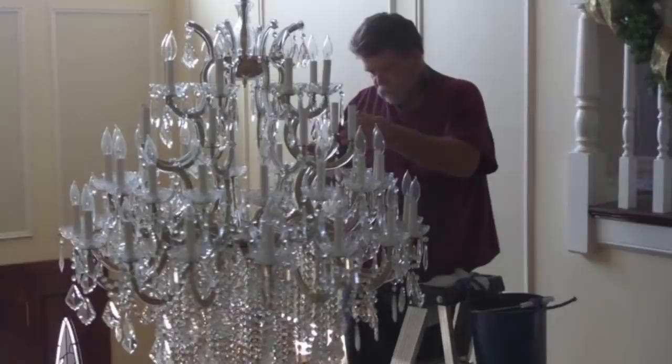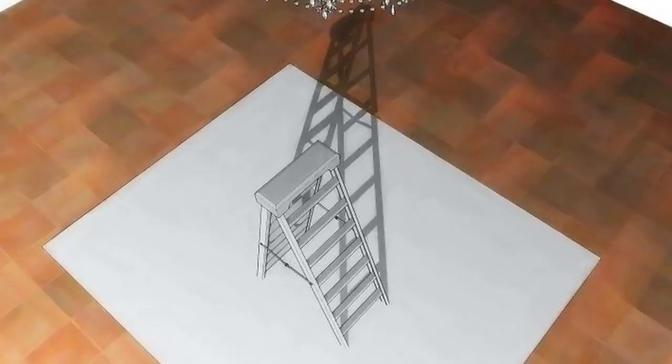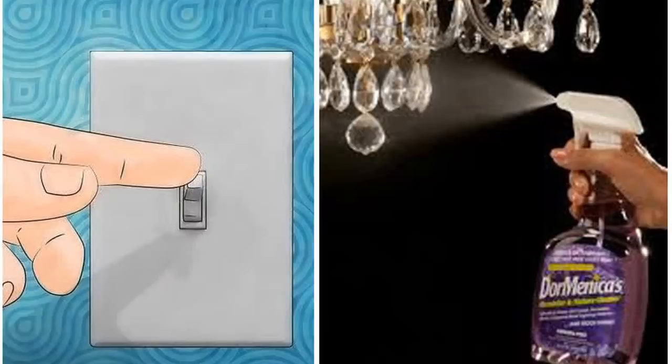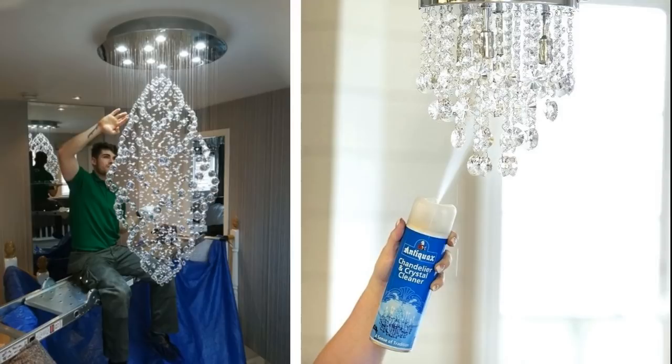Chandeliers can be difficult to clean because they're normally hard to reach and can become messy. To avoid spreading all the dust, spread a plastic tarp on your floor to catch any dust that drops. Turn off the chandelier lights and spray a cleaning solution until the liquid builds up and runs down. It's easier to use this technique than wiping the entire area. After the dirty liquid drips off, rinse it by spraying more liquid. Leave the remaining liquid to evaporate and dry out.